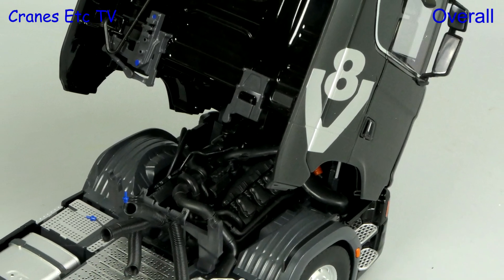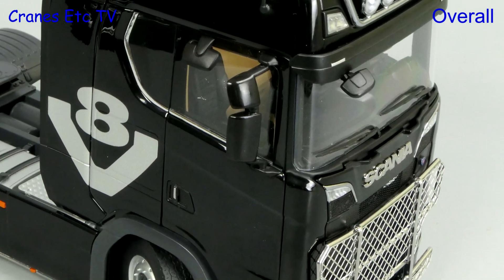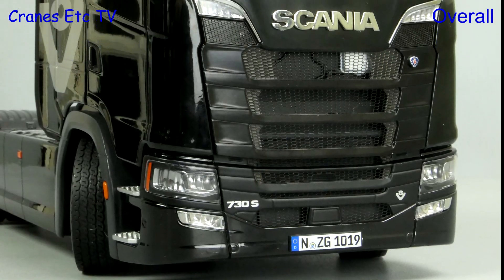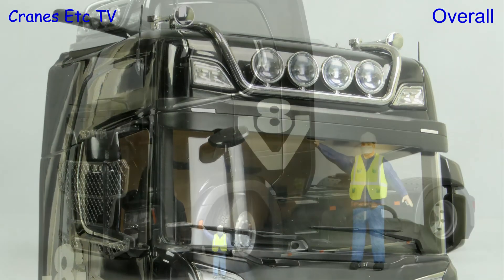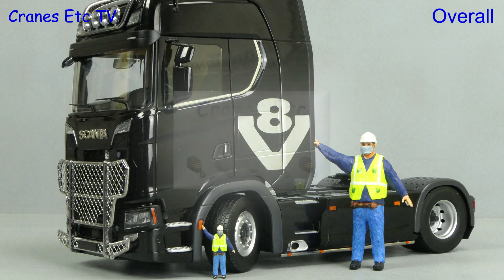NZG has produced an extremely impressive model in 1:18 scale. The large size is combined with a high metal content to give it a real quality feel. In addition, it's also a great combination of detailing and functionality. So if you want a Scania to impress, this one is excellent.